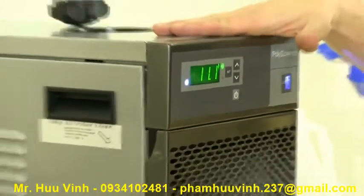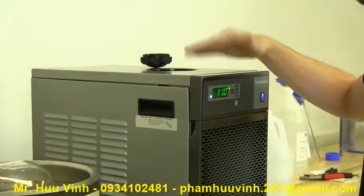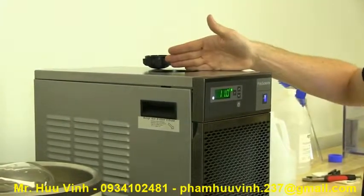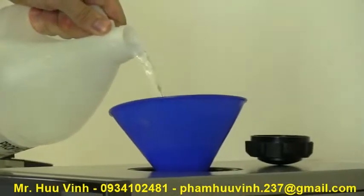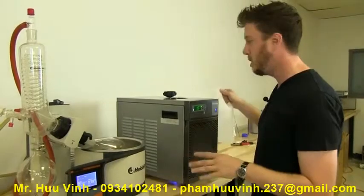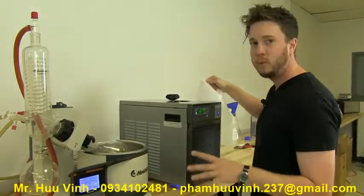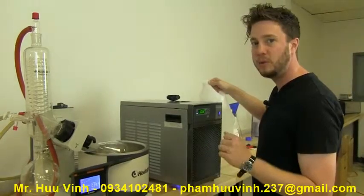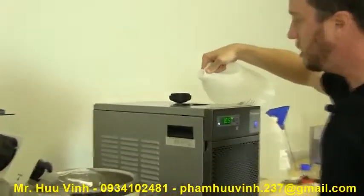Filling the PolyScience LM6 mini chiller is rather simple. We use propylene glycol — we pour that in here gently with a funnel, and then we top it off with water. It can be distilled water; that's preferred. If your water has a lot of calcium or minerals, that's something we don't want in the mix.